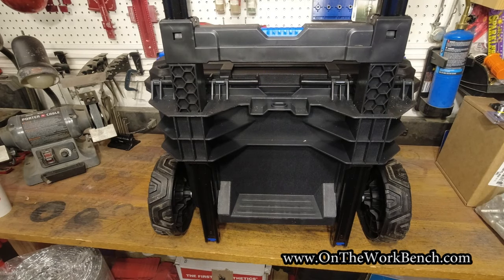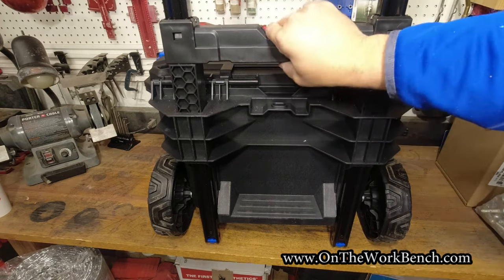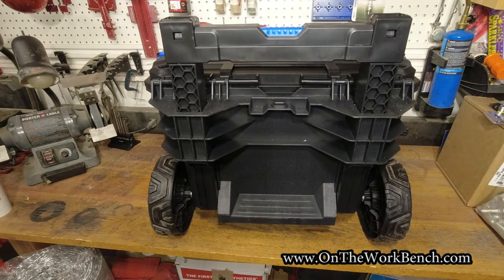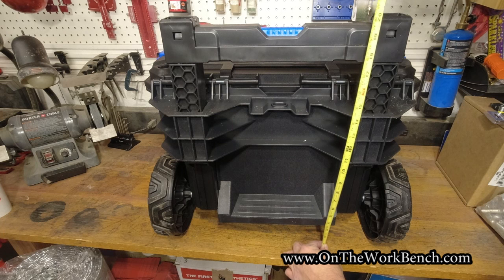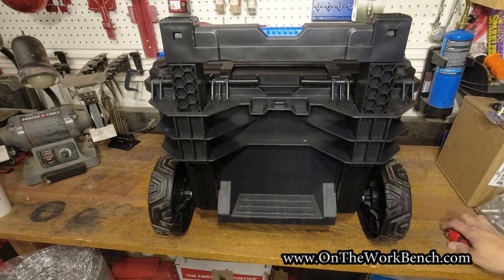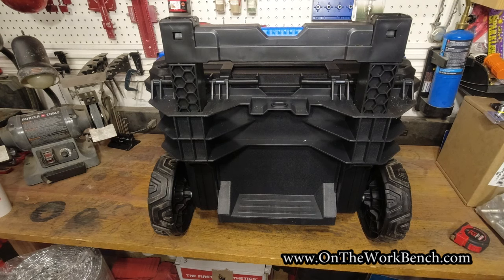Looking at the back side on the workbench: push these two switches on the bottom to the back, then grab the handle — the handle completely removes, cutting down height to fit perhaps under a tonneau cover. With the handle off, the max height on this box is just a smidge over 20 — maybe 20 and a quarter inches tall. Hopefully that's enough room to get underneath a tonneau cover in the bed of your pickup truck.